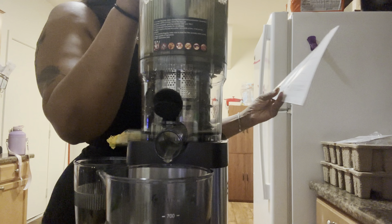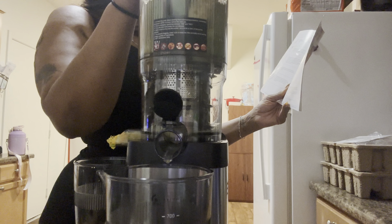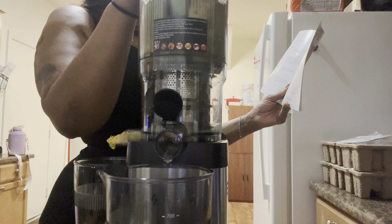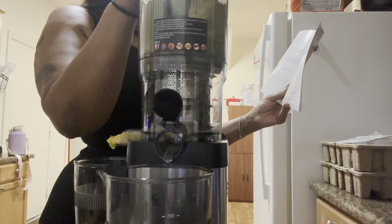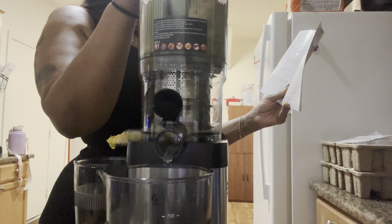You can see the pulp coming out here and the juice coming out there. I'm not gonna get much juice from the little bit of fruit I put in. I've had juicers where it juices in seconds — this one is definitely slow. Out of what I put in, I got about 200 milliliters so far, though the cup doesn't clearly label whether it's ounces or milliliters.